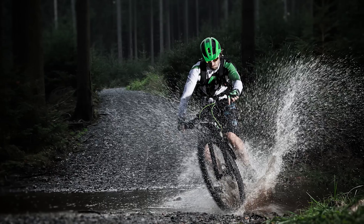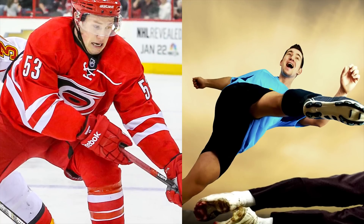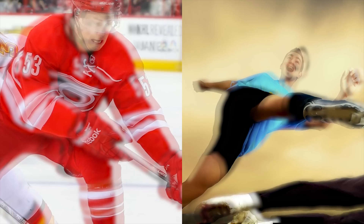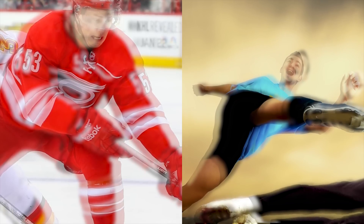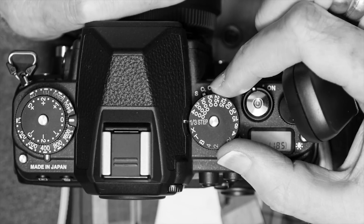Increasing the ISO setting is also a great idea if you have to utilize high shutter speeds, such as when you're doing sports photography. Too low of an ISO setting will make a fast-skating hockey player or a soccer ball hurtling towards the goal look blurry, so it's critical for people who shoot sports for a living to get the ISO setting correct to work with a high shutter speed.